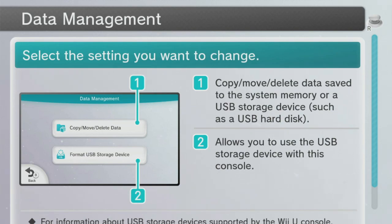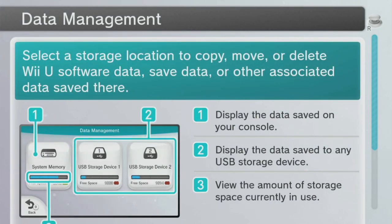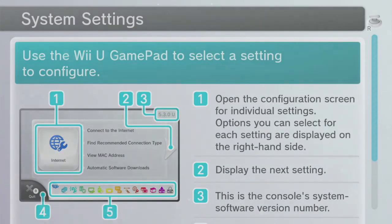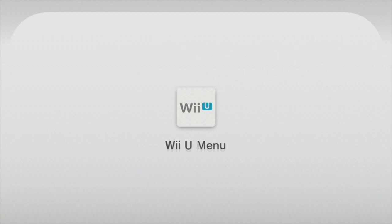Now I'm going to go to the Copy/Move/Delete Data screen just to make sure everything is showing correctly. It does — I have 115 gigabytes of free space on my USB storage device. On the GamePad in Data Management it will show your system memory and your USB storage devices if attached, which is exactly what it's showing. That's all free and open to now download content before the impending Wii U eShop closure.